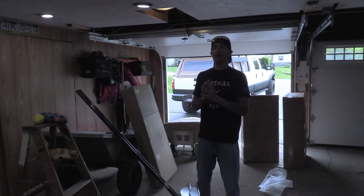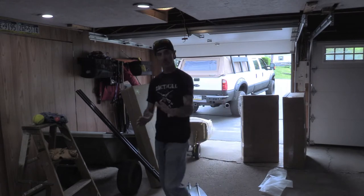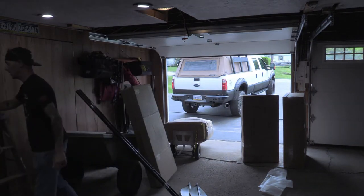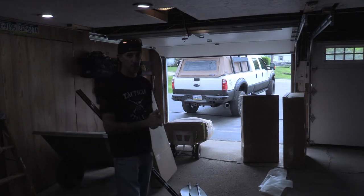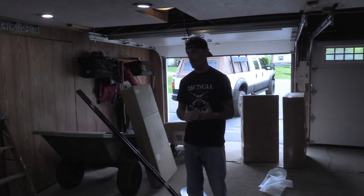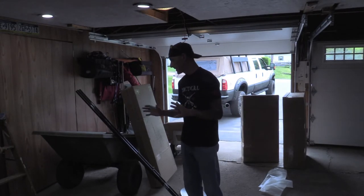Good afternoon ladies and gentlemen, welcome back to Racken Rock Chronicles here on the YouTube channel. I'm a little excited. I'm going to move some stuff out of the way here. We just got a shipment from UPS that we've been waiting for since April. It got delayed a few times for different reasons, but finally it's here.